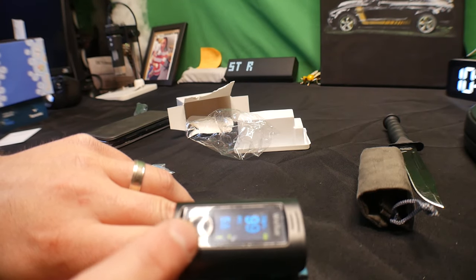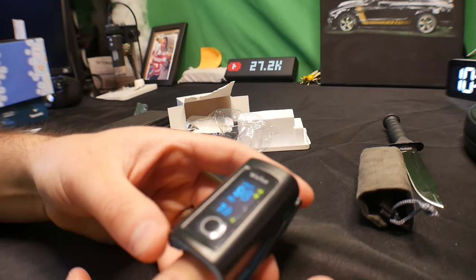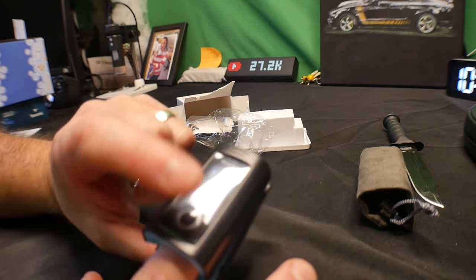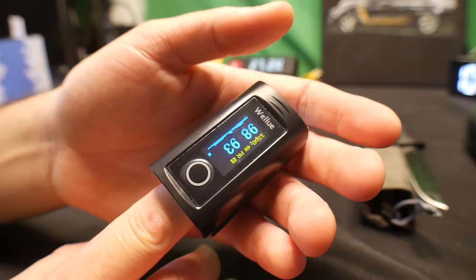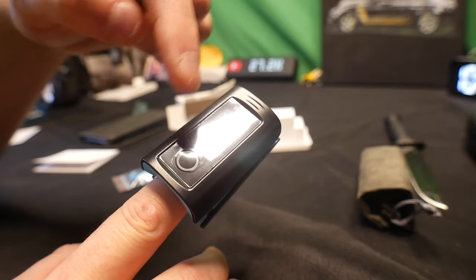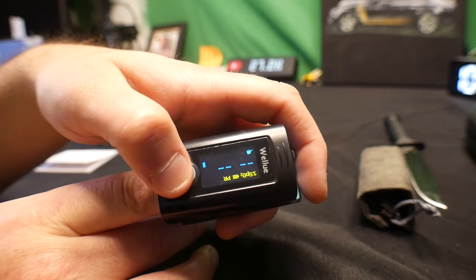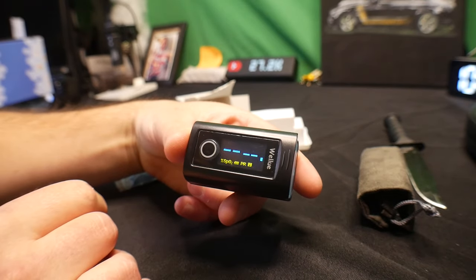By pressing this button you can change your display. Let's put it on our other finger to make it easier. You can have it sideways, vertical, upside down — there are a lot of different ways you can orient the display. That's cool that it changes, and yeah, this was working great.